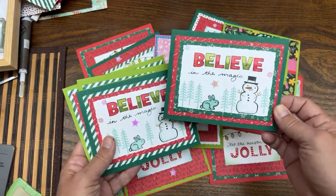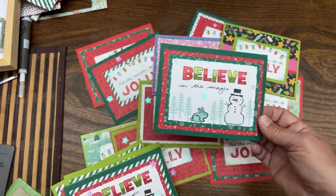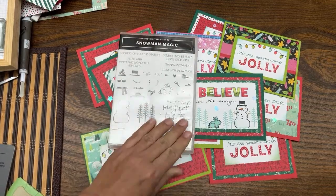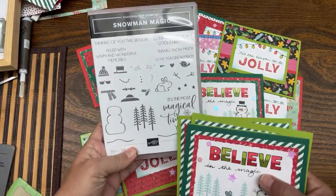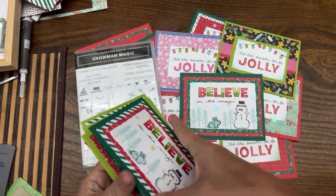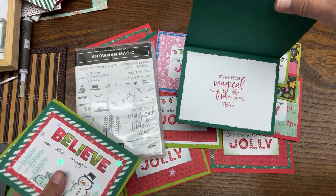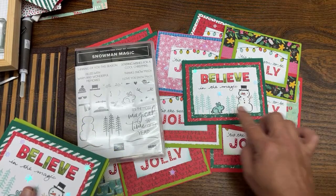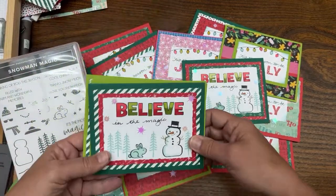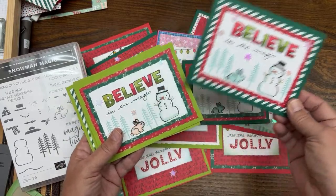This one is using the Celebrate Everything paper — the difference in the coloring. For all the others I used Poppy Parade and Shaded Spruce. But for this one I used Polished Pink and Shaded Spruce, colored bulbs with Polished Pink blends, put a little Pacific Point behind it, and put the whole thing on a Polished Pink card. Now you have a non-traditional Christmas card with really fun pink colors. So those are all the part four cards.